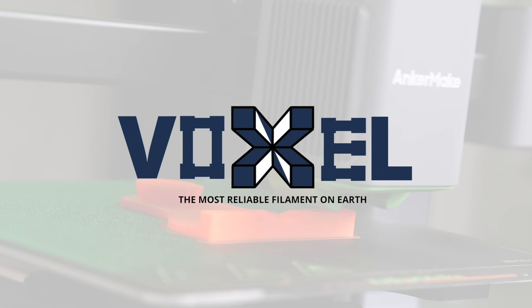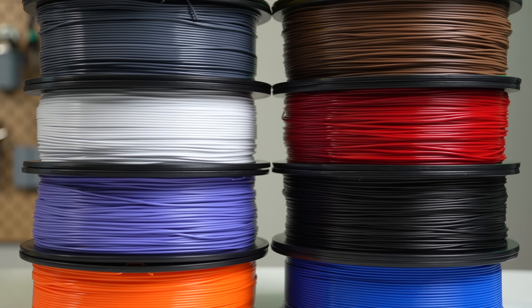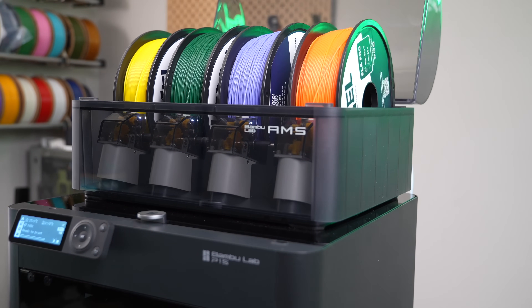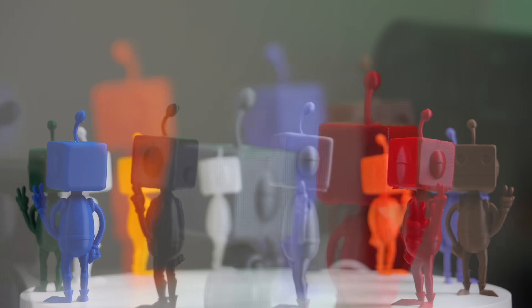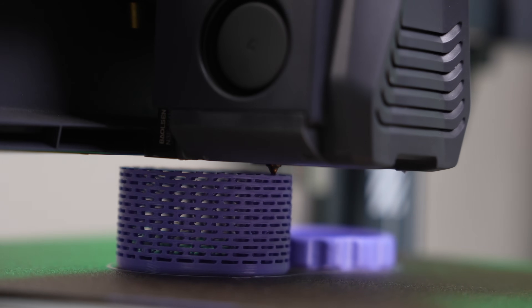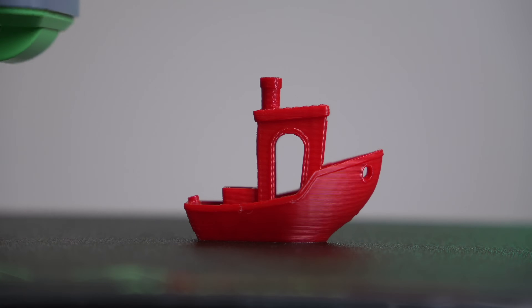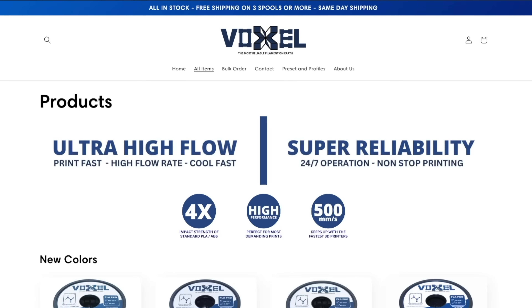Thank you to Voxel PLA for sponsoring today's video. Voxel PLA aims to make 3D printing more accessible with a reliable and affordable filament. This filament is used exclusively in a 150-machine print farm and is now available for purchase. Their PLA Plus has recently expanded and is now available in 12 great colors. My personal favorites are Fire Truck Red and Lavender Purple. Voxel PLA performance is excellent even on high-speed printers. Their filament is $16.99 per kilogram, and at three spools, shipping is free within the U.S.